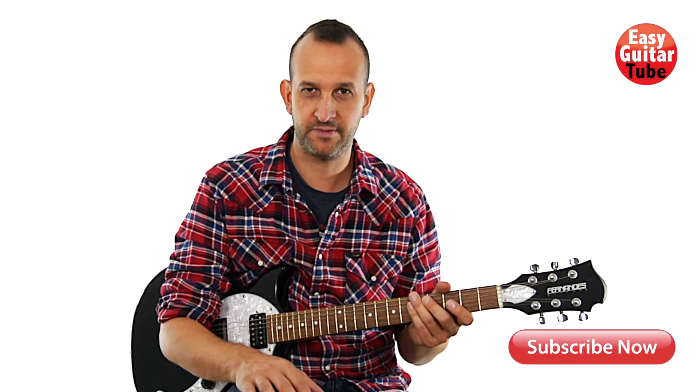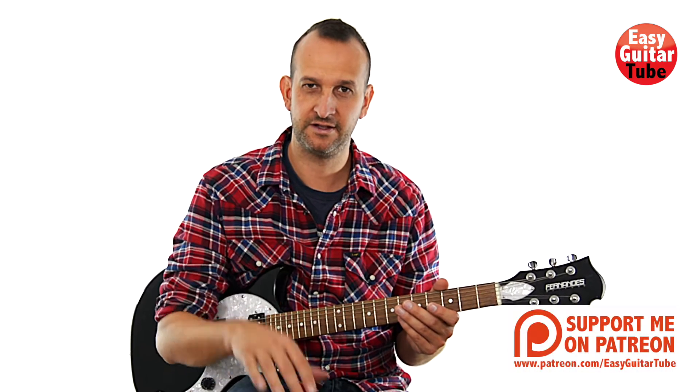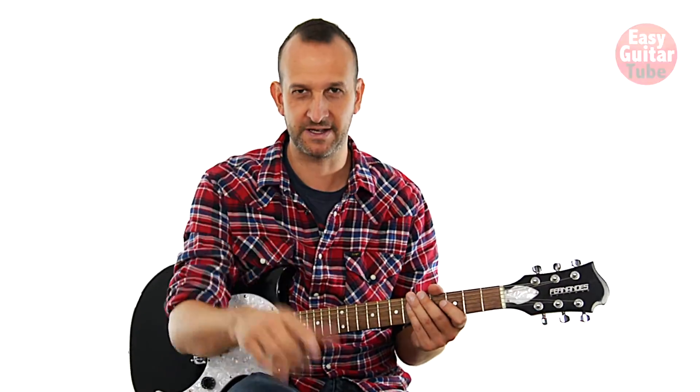Hi everyone and welcome to New Guitar Lesson! In this video I'm going to show you how to play the song 'How Can I Forget' by MKTO. It's a pretty easy song to play and it's in standard tuning. So just tune your guitar and let's begin.